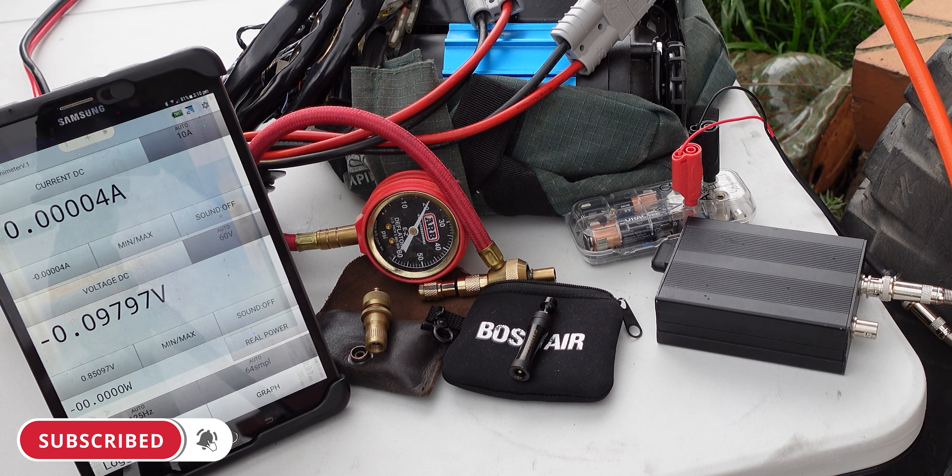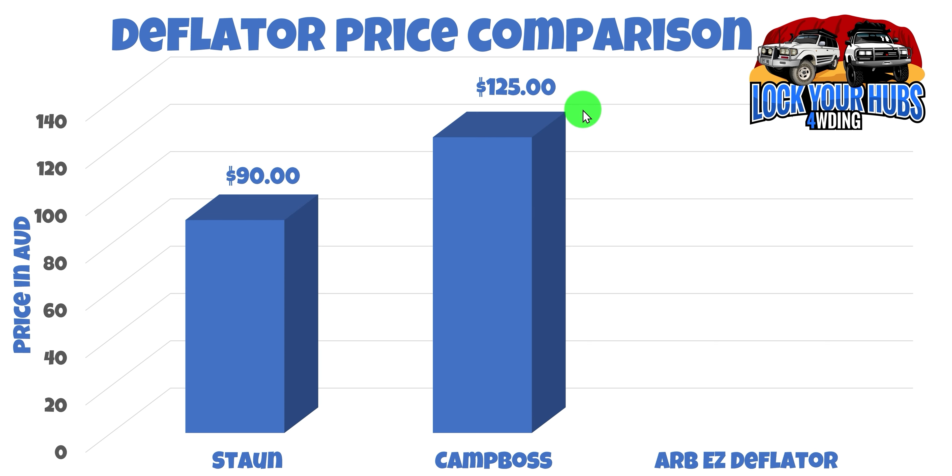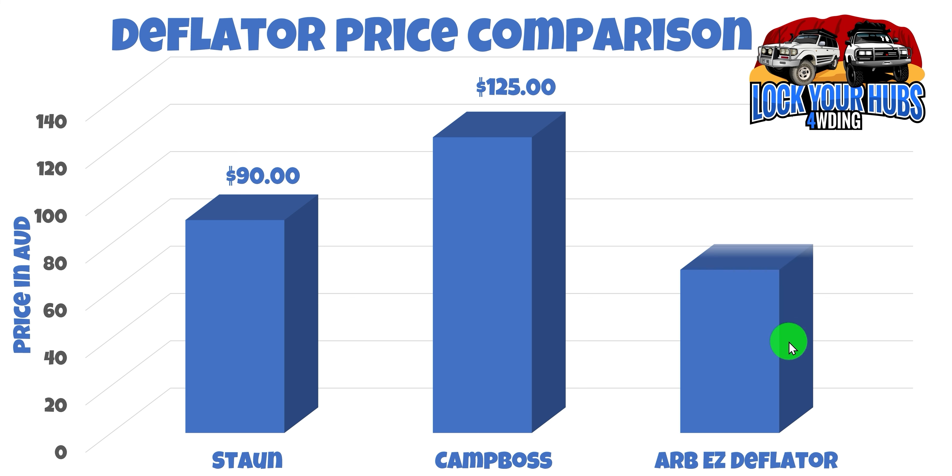Now let's compare the prices. The left-hand side is $0 to $140 in Australian dollars. First up, the Storm comes in at $90 Australian. The Camp Boss is a bit more expensive at $125 Australian — I believe that's the All4Adventure tax; they've got to afford those disposable rams and $79 somewhere, I suppose. And finally, the ARB Easy Deflator comes in as the biggest bargain at $69.